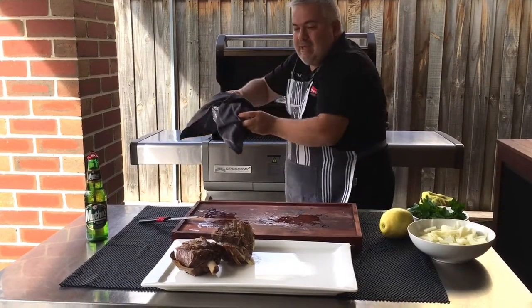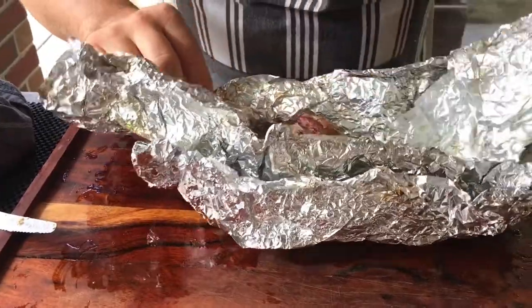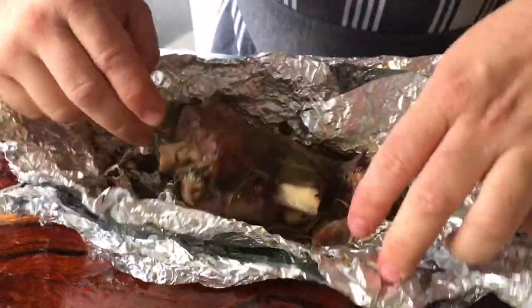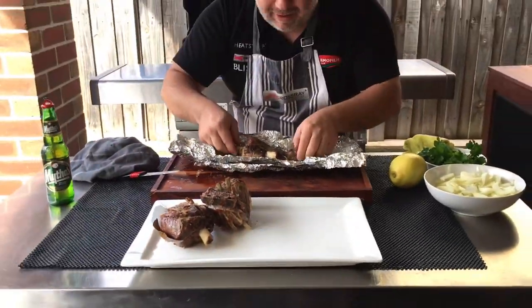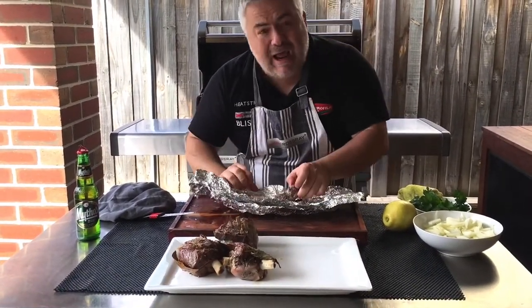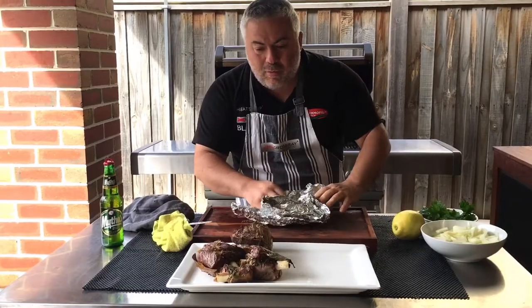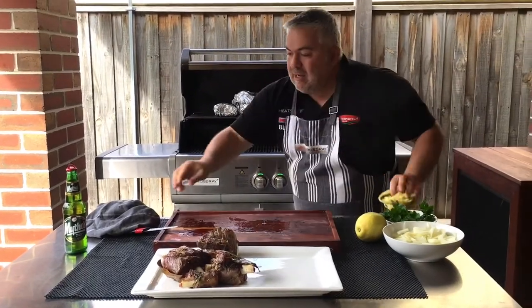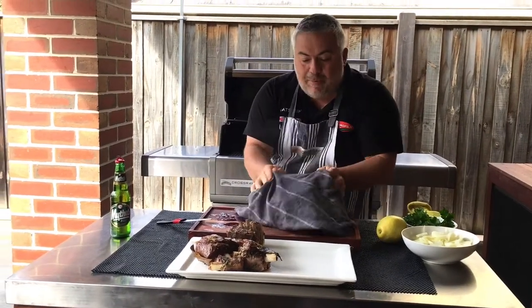Now let's grab the shank and put it here. It's cooled down a little bit now so it makes it a little bit easier. And there we have it — oh look at that, beautiful! It's just going to fall apart — look at this, I can't even grab it, it just breaks apart! Unbelievable. You can have this any weekend, but now we're celebrating — we're getting closer to Easter. Whether it's Easter or Christmas it doesn't matter, you can cook this at any time. But we're now in the mood of Greek Orthodox Easter. Galo Pascha to everyone!